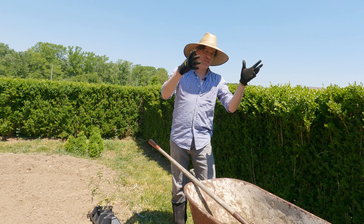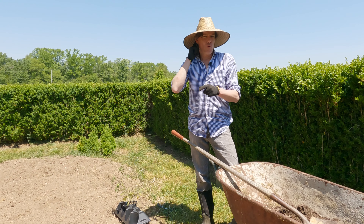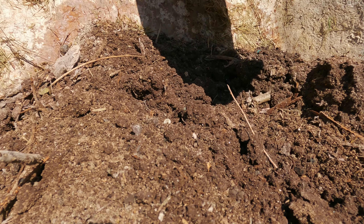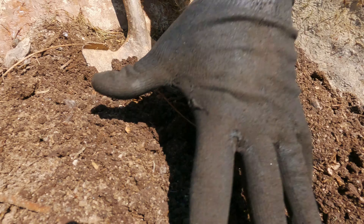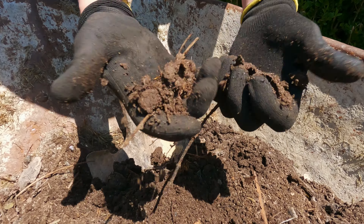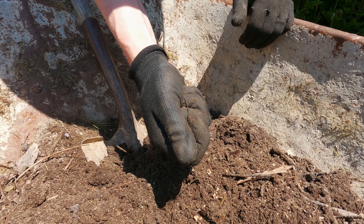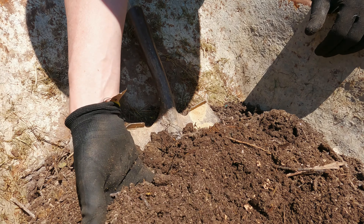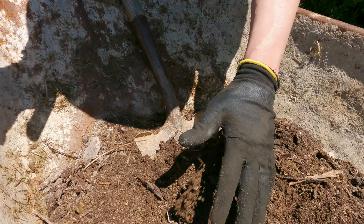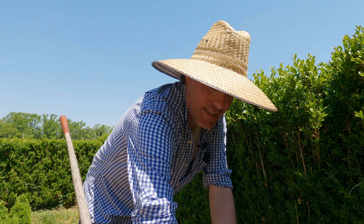Everyone tends to go to Home Depot or Lowe's and buy highly enriched soil with all kinds of nutrients, but you don't have to do that when you have regular soil from your property and mix it with compost. What we have here is homemade compost — look how nicely it holds together and then falls apart as you move it. That's an amazing compost. And as you can see, we already have earthworms in here. That's what you're looking for — lots of organisms working to break down material.